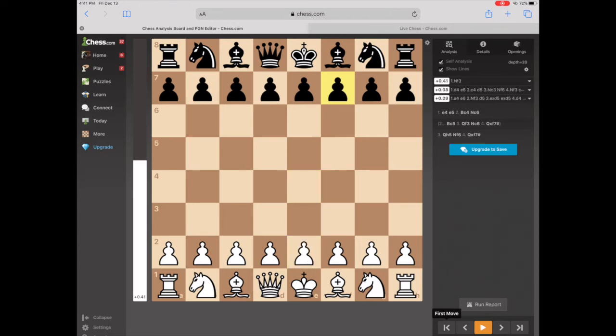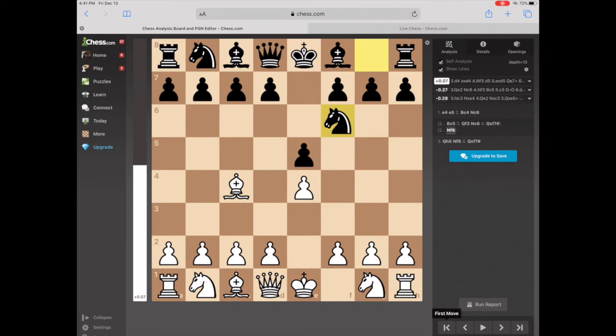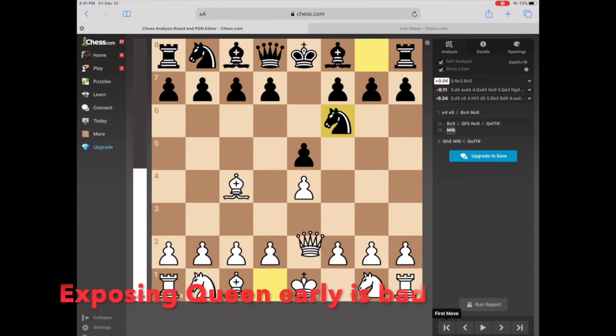So if you get two pieces on it, that's just the end. If you are constantly getting hammered by the Four Move Checkmate and you like playing the E5 opening, then probably the best thing to do is just get the Knight to F6 right away — first or second move. Now there's really no place for that Queen to go. She can't come over here because the Knight will capture it, and she can't usefully come to F3 either.